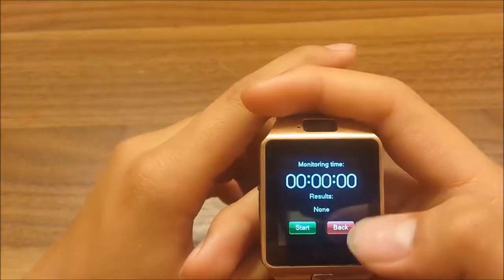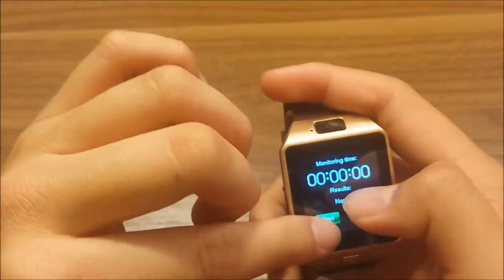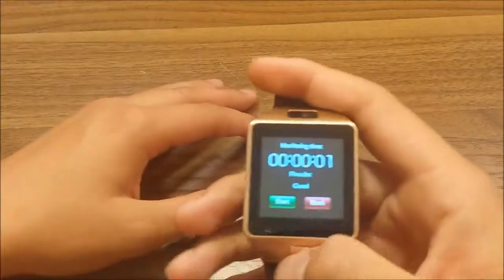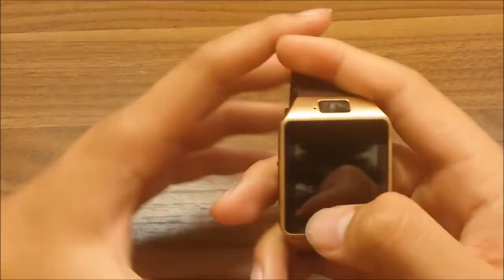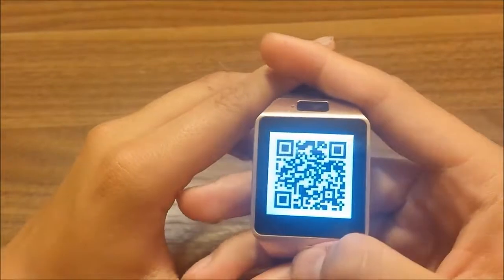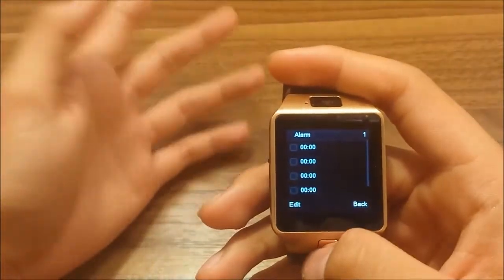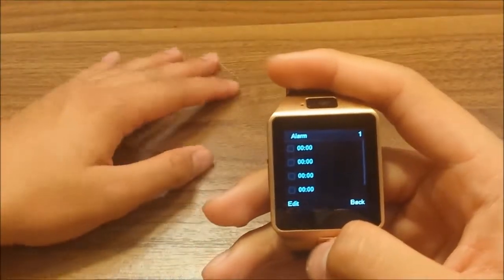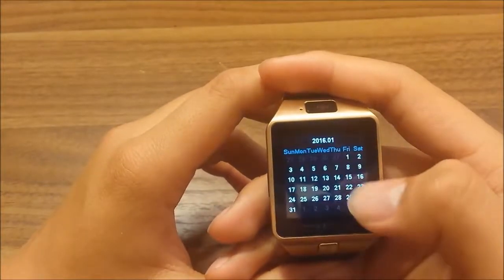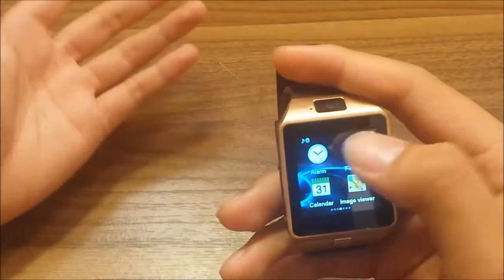There's a reminder function, kind of like notes. There's a sleep monitor — before you go to bed, click start, and when you wake up, click stop. There's also an alarm and a calendar. The display is pretty decent, like 420p, and for 20 bucks it looks alright.